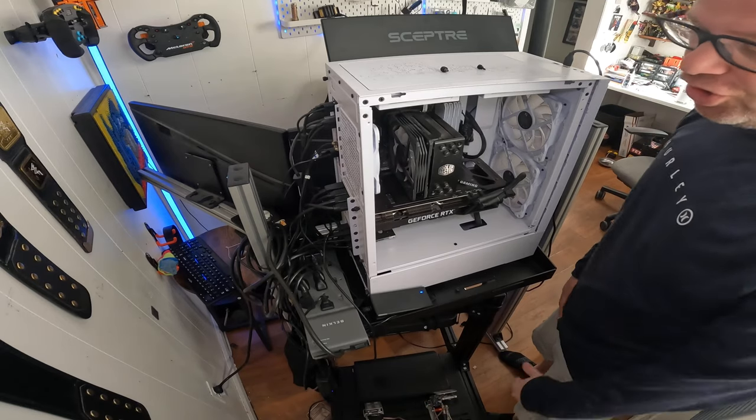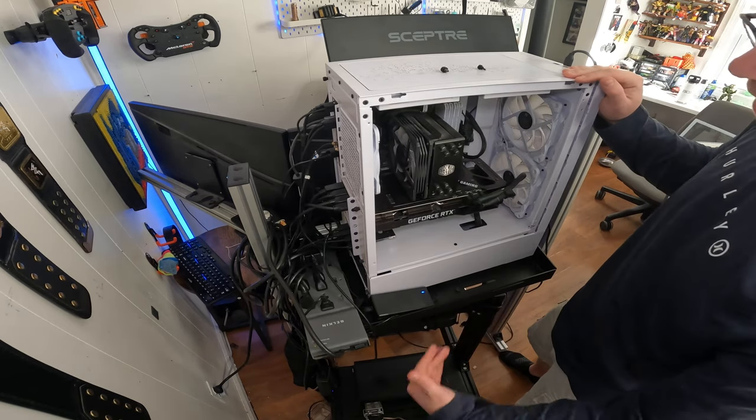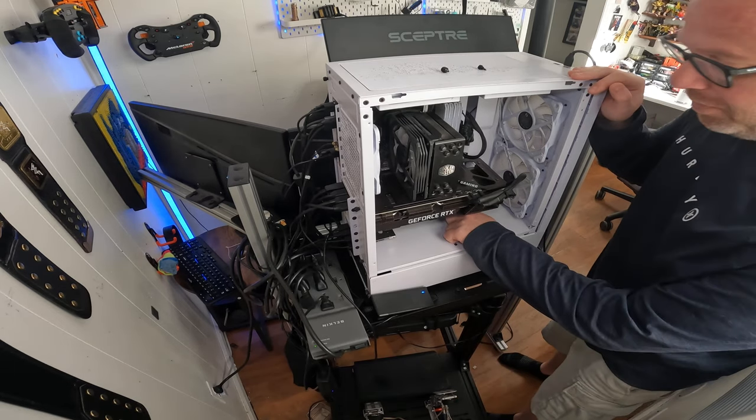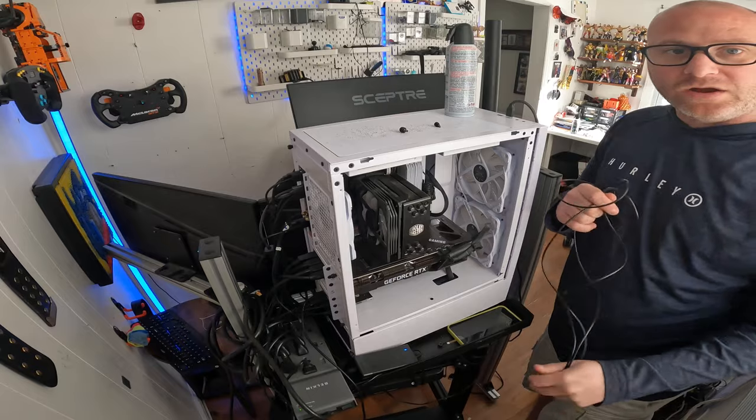A few things you should do before starting: turn it off with the switch in the back, and also unplug it so there's no power going to the motherboard. The power connector is usually at the bottom right of the motherboard, but every motherboard is different.